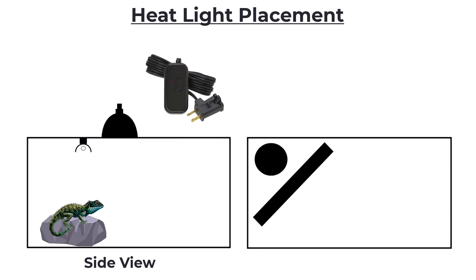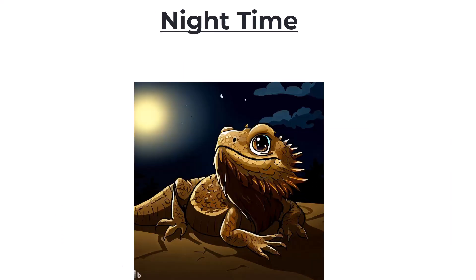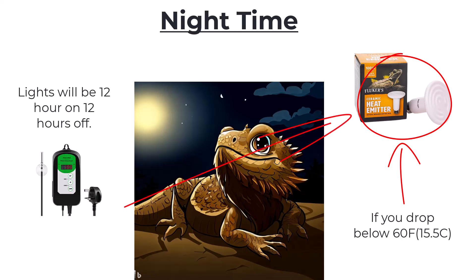You can use a dimmer to help you dial in your temperatures — from mechanical ones at home improvement stores for about ten dollars all the way up to smart Wi-Fi dimmers. You want to dim as little as possible; if you're dimming by around 20%, you might want to move to the next wattage down. As for nighttime, for the majority of people we're not going to do anything — just put your lights on a 12-hour on/off cycle. Nighttime temperature drops are actually good for the animal. If you're in the minority whose house gets below 60°F at night, you can get a ceramic heat emitter — a bulb that makes no light at all — and put it on a simple on/off thermostat set to turn off at around 72 degrees.